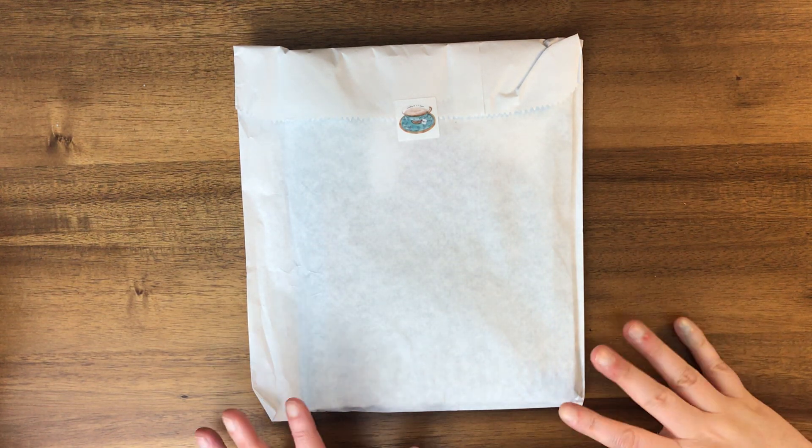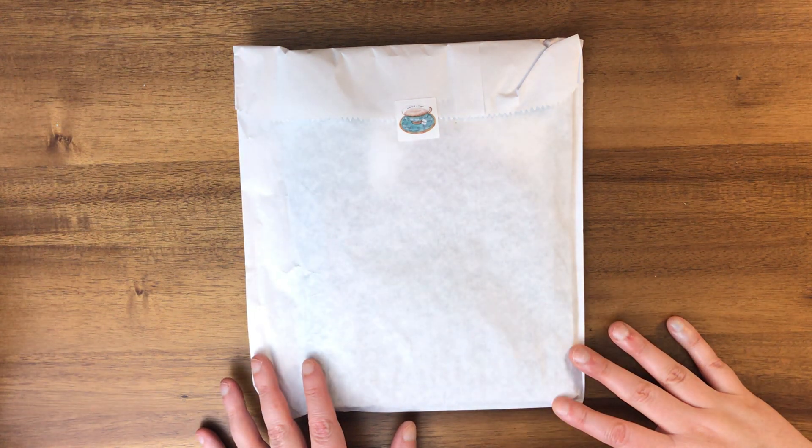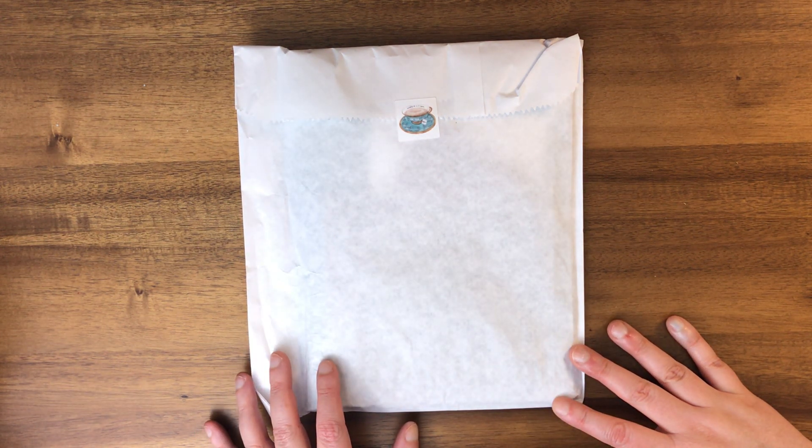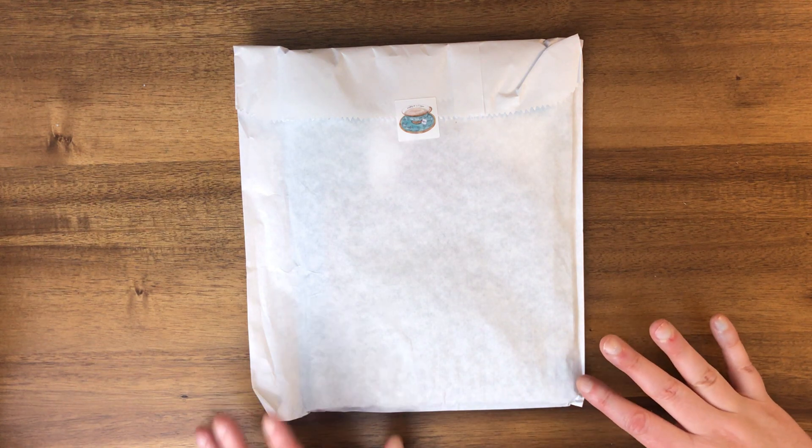Hello everyone! I just got this Sojourner folio in the mail and I wanted to go ahead and do a little bit of an unboxing — or unbagging, as the case may be — with you all now.